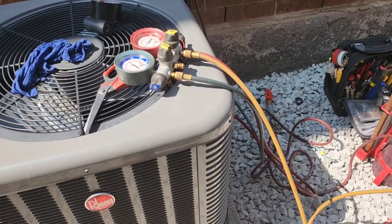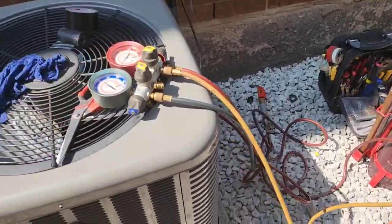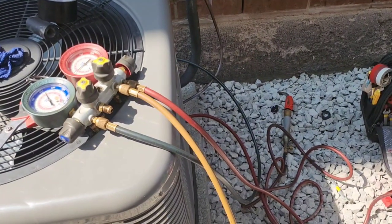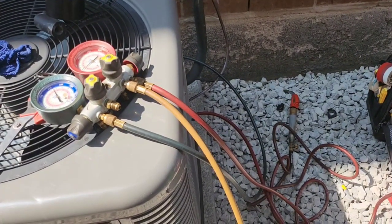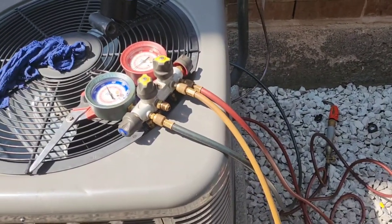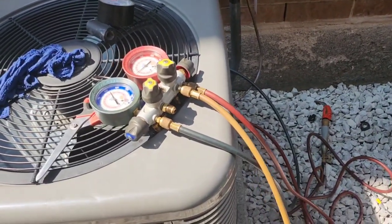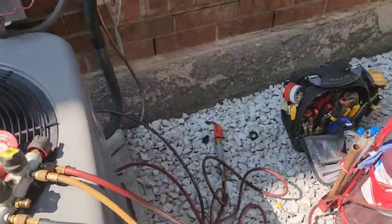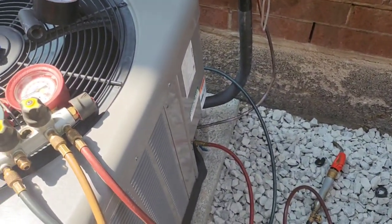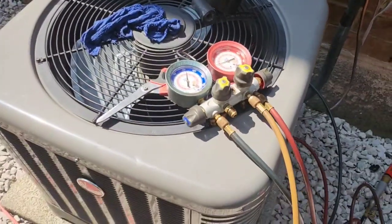Any install I do is gonna be pressure tested. There's no way I'll open the service valves unless it's after vacuum. If that pressure drops, there's no way I can continue — I'll find the leak and fix it. This has to be done on any air conditioning unit. Anyways, I've got things to do here — carry on, ciao.